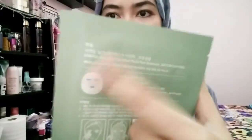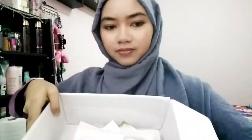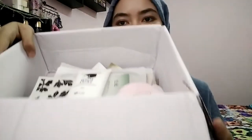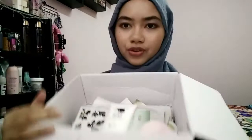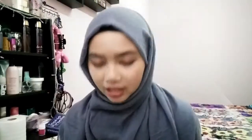And this last one — I'm not sure how to read it, but in English it's the Hanyul Nature in Life Shade Mask, Artemisia Watery Calming. I guess it's a calming mask. So that's everything inside this box! I'll do a review on my Instagram for everything here.